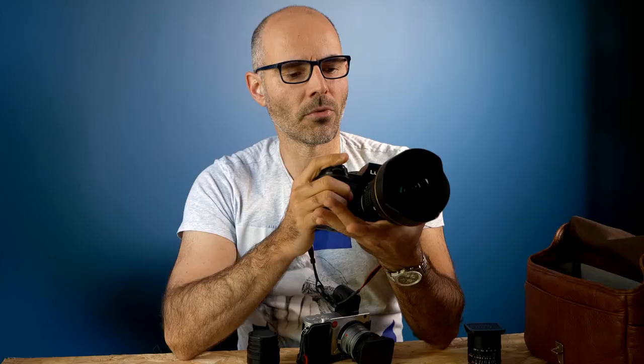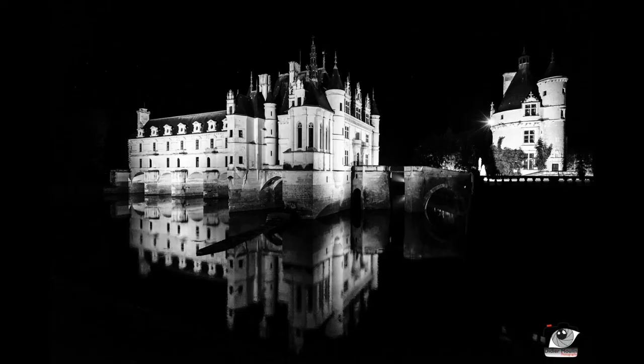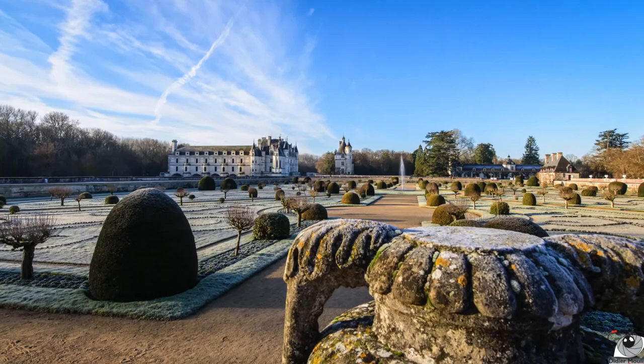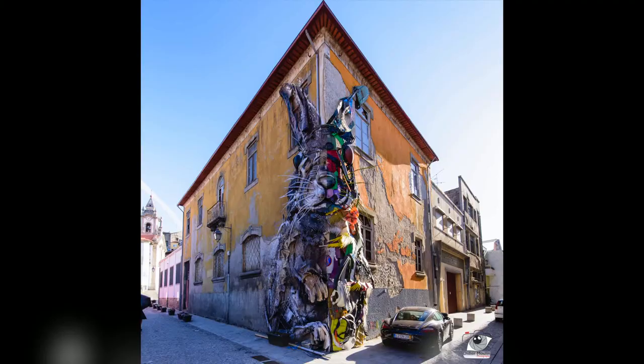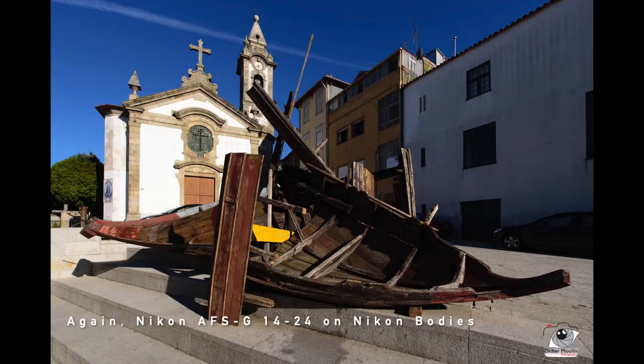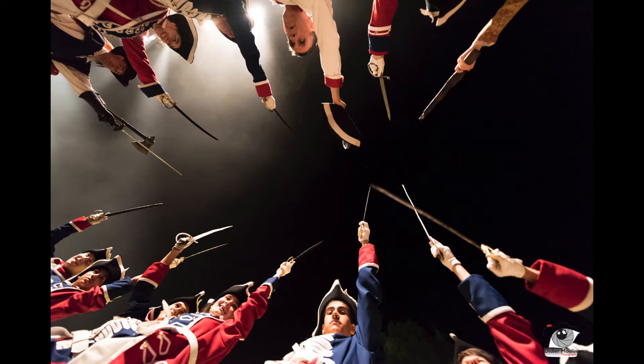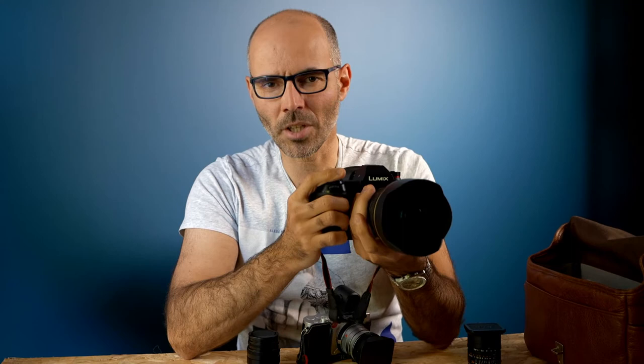With the Metabones adapter, I can mount the 14-24mm f/2.8 on my L-mount body — either Leica or Lumix — and change the aperture. There's no click in the aperture ring, so it's also usable for video. Now I can use this 14-24mm lens on the S1 or S1R with the same philosophy as on the Nikon. With such a wide angle, if you don't have autofocus it's not the end of the world — you can manually focus very easily.